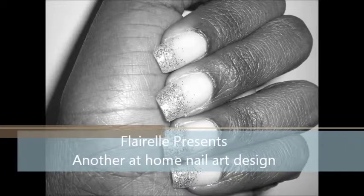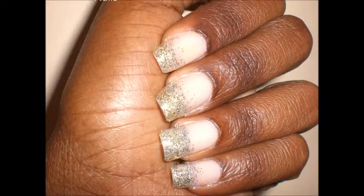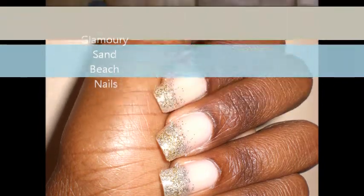Okay, so now it's time for our next tutorial: Glamoury Sand Beach Nails. To start, you're going to need four or maybe five things. You need your base coat, which I already applied, silver glitter nail polish, gold glitter nail polish, and your top coat.